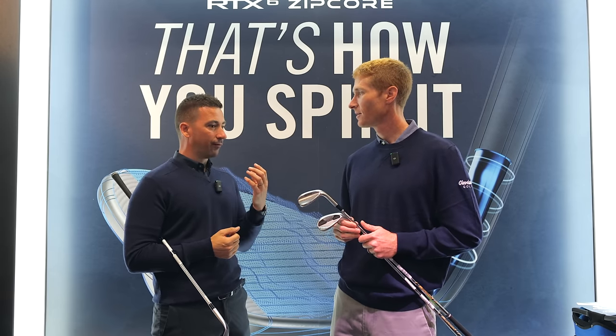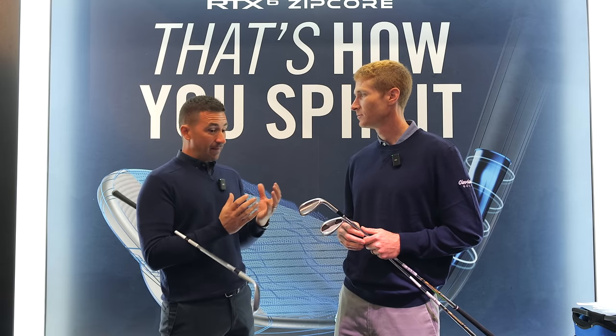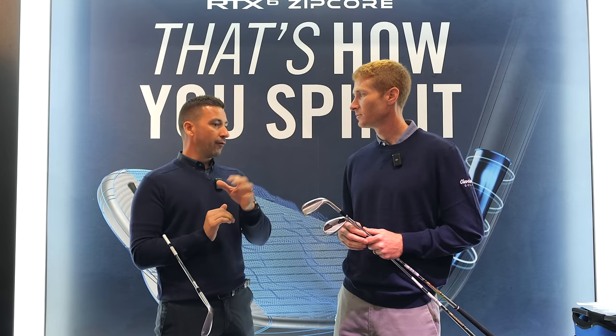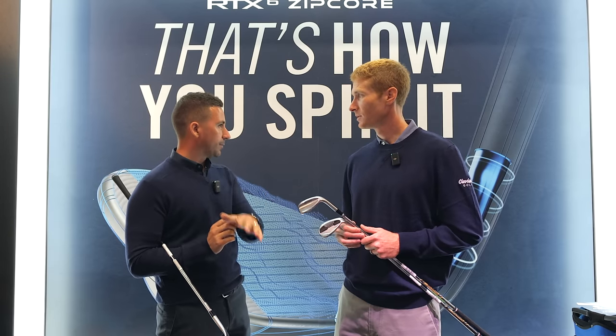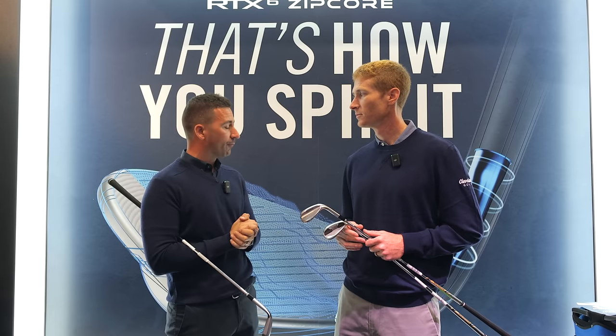Optimization through the set — that's the key word. Consistency of spin, consistency of launch, all those things minimizing the variables and making golfers understand their true ball flight in all conditions. Not having that moment of 'I don't realize why that went higher and spun a little bit less and released.' Making that consistency on the reaction of the golf ball.